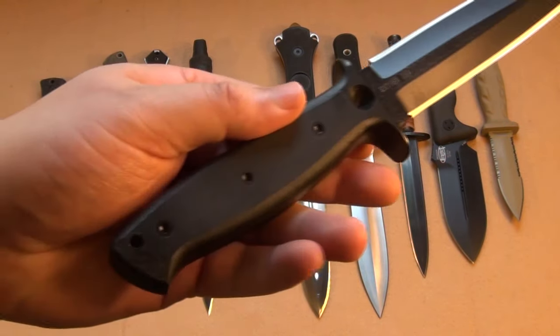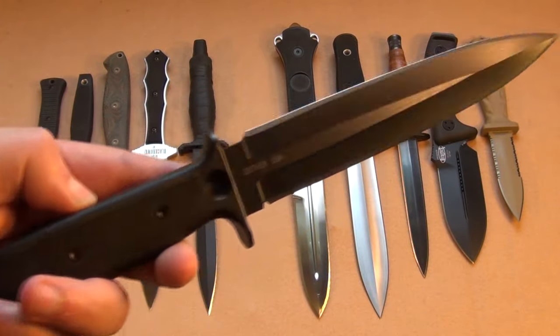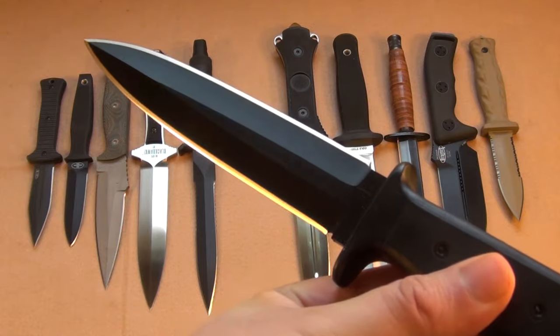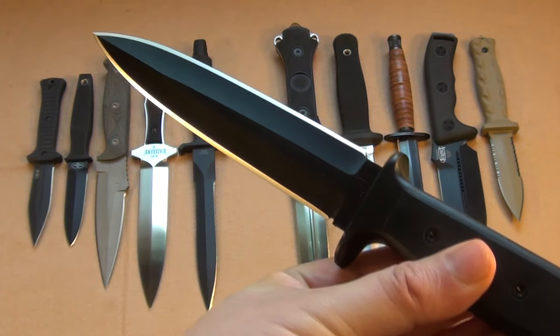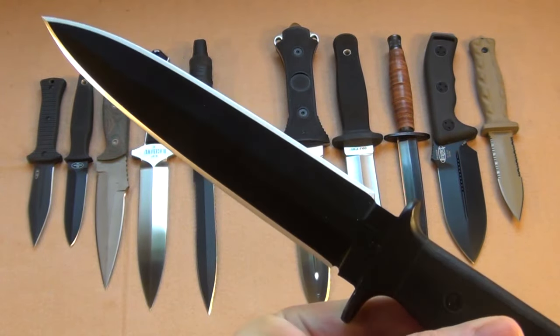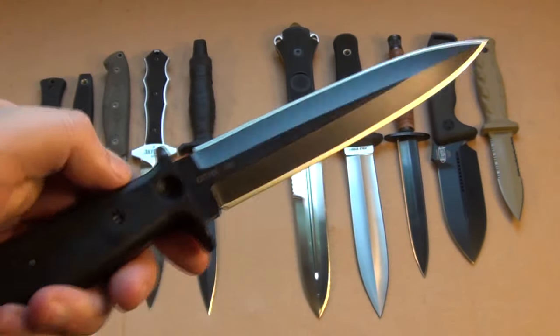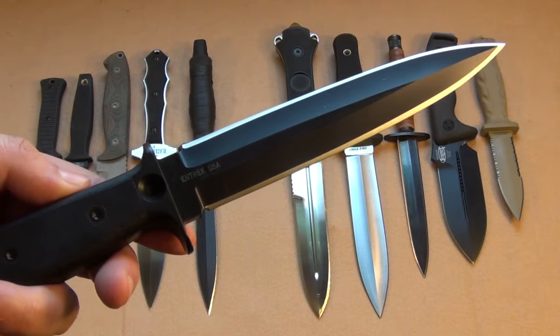This N-Trek Close Combat is a near-perfect design. If I were a soldier going someplace horrible, I'd probably carry something like this. Look how thick the tang is. This will reach vitals. This is basically Darth Vader's dagger.